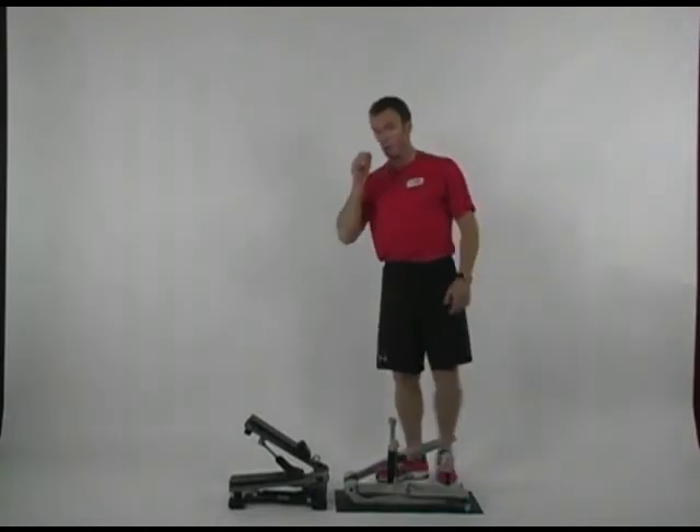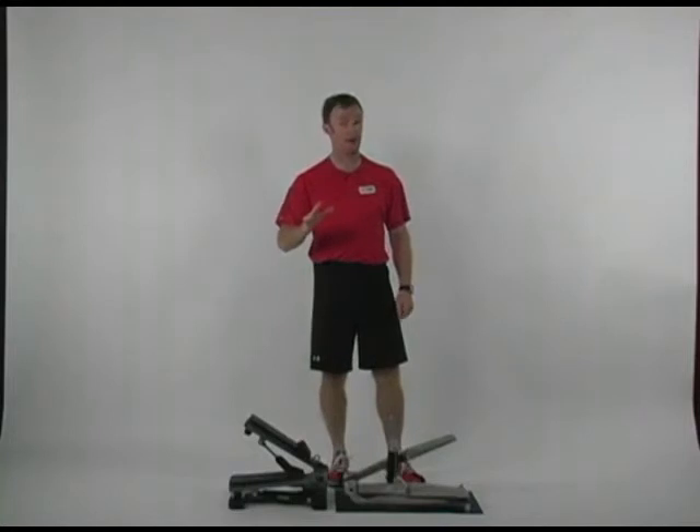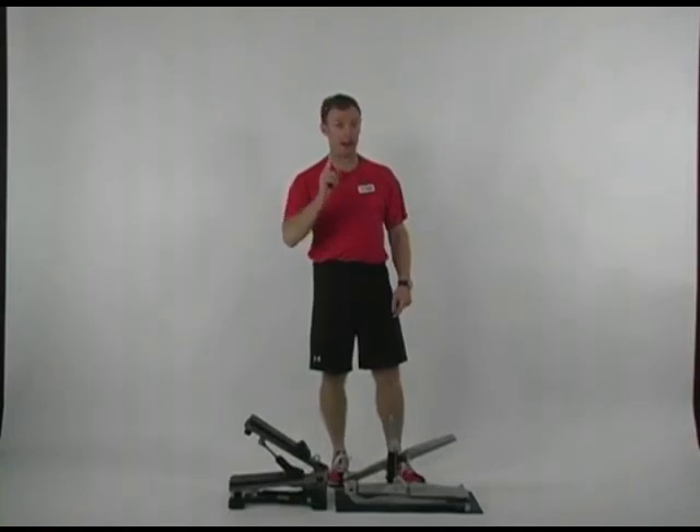Once you understand what sprint cardio does and the time it saves you — time is money — that's where ours becomes a completely different piece of machinery. What I'm going to show you now is the fact that this machine is also not just a stepper, and you have to have a fast setting for what I'm about to show you.